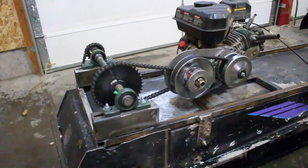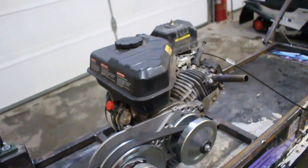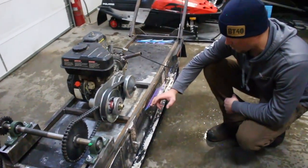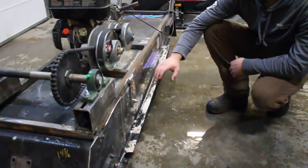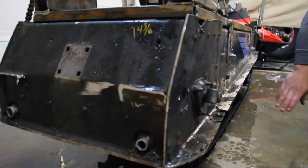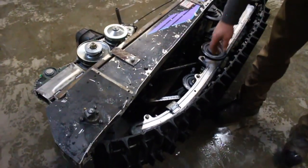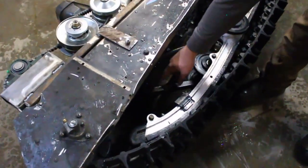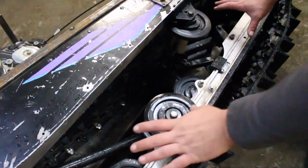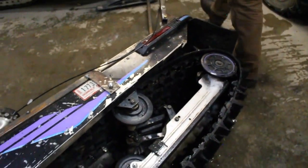Something else we did — we mentioned it in the video before — we kept about an inch of the running board to keep that angle, and we're hoping that's going to help the stability on the sides. We didn't change any geometry on the suspension. We ended up just welding bars where the actual shocks went right here and right here. Everything on the skid is the exact same, so we didn't change any geometry.